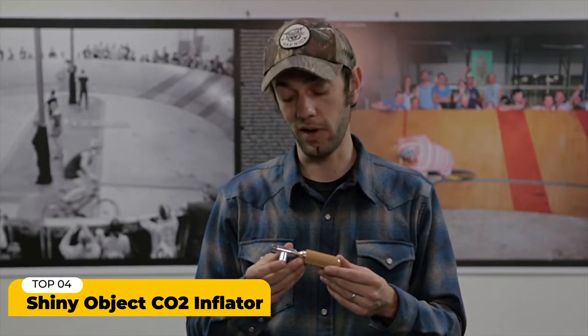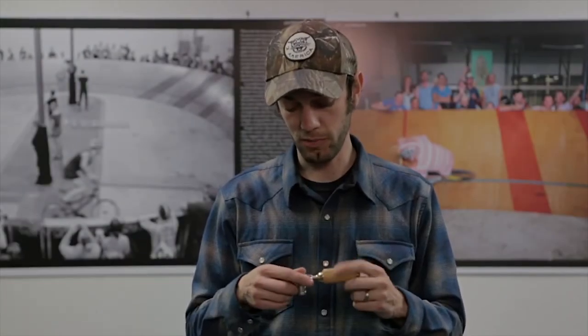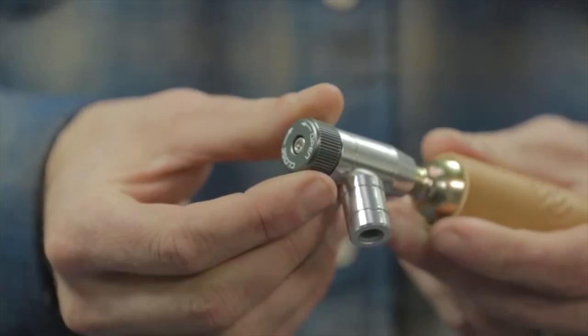This is the Shiny Object CO2 inflator — probably one of my favorite PDW products. It's really simple and it works really well. When we designed it, we made sure the entire thing is made out of metal, so even if you drop it when it's cold, it can't break. It works with Schrader or Presta valves without doing anything to the head because it has a smart valve. It also has a regulator dial.